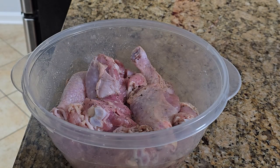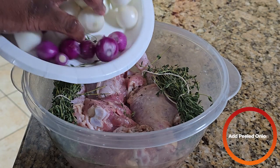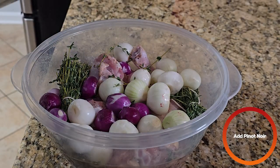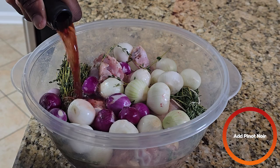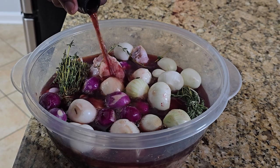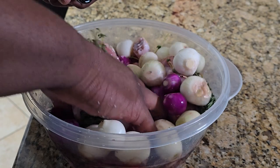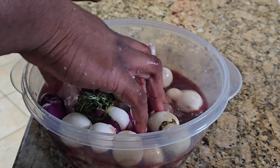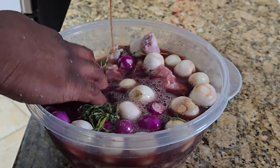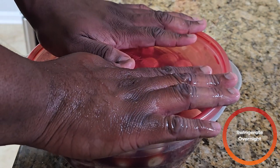After tossing with salt and pepper, we're going to add the thyme sprigs from earlier, our onions, and then drench everything in Pinot Noir wine. I bought the cheapest one I could find — this was about $6 at my local liquor store. You don't need to get anything fancy. Just make sure the wine seeps into everything. It smells strong. After making sure everything is nice and submerged, we're going to cover it and let this sit in the fridge overnight.